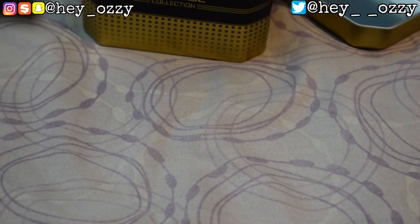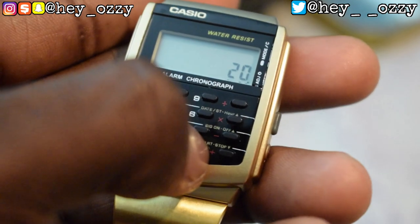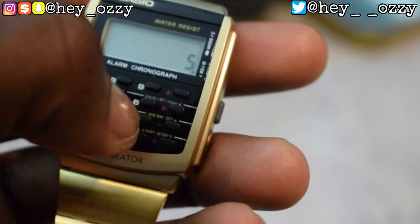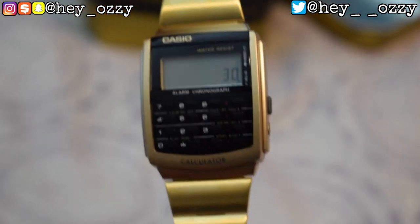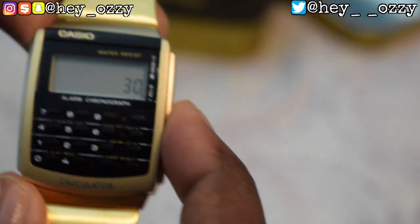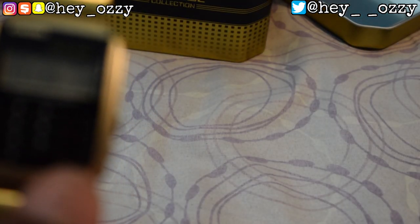Let's do something simple: 13 plus 7 — I press the equals button — and that gives us 20. Now let's do 5 times 6, press the equal sign, and that gives us 30. So it works perfectly. That's the second main feature of the watch. Then if I want to go back to the time, I press this button on the side and it shows the time and the date.